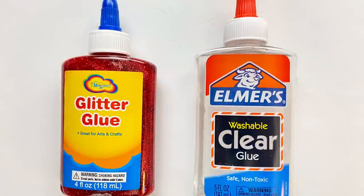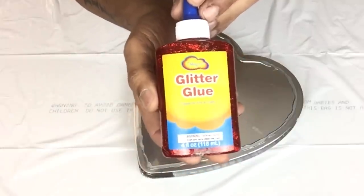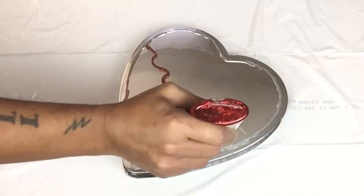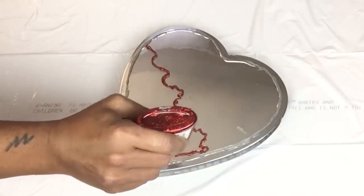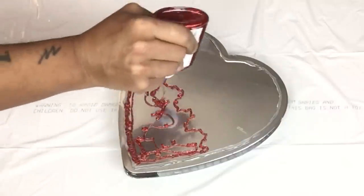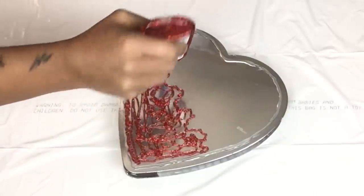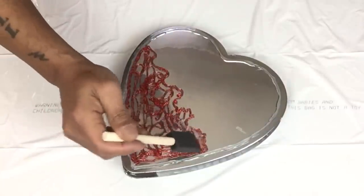Next I'll be using red glitter glue and clear school glue. I'll start off with the red glitter glue and apply it on top of the heart on one half only, applying a generous amount and then smoothing it out using a sponge brush. If you are planning to recreate this project, keep in mind that you may apply your clear school glue and red glitter glue in any pattern and design you like.